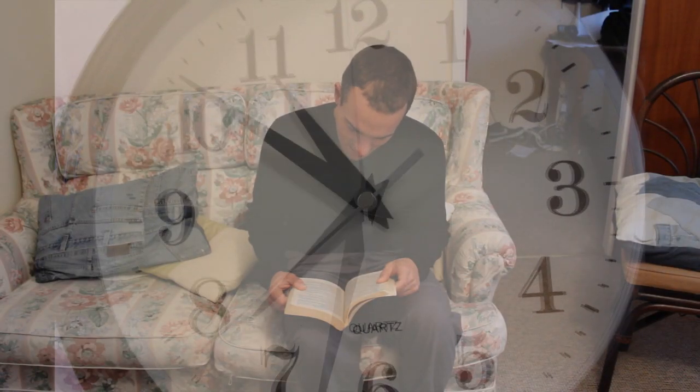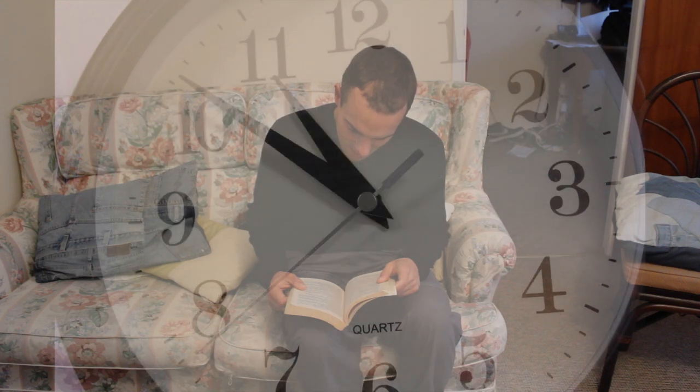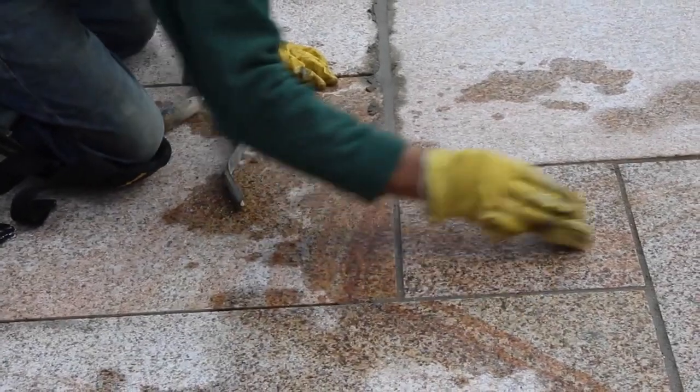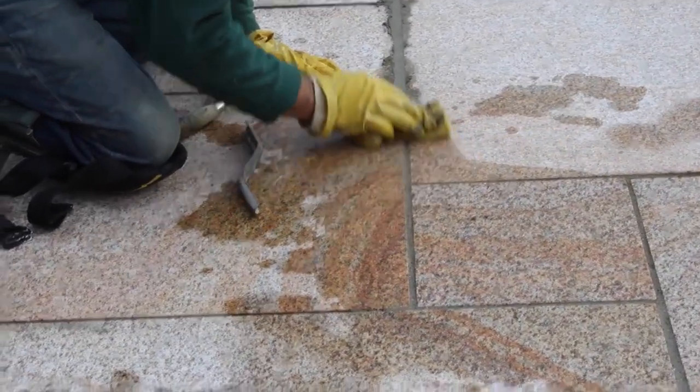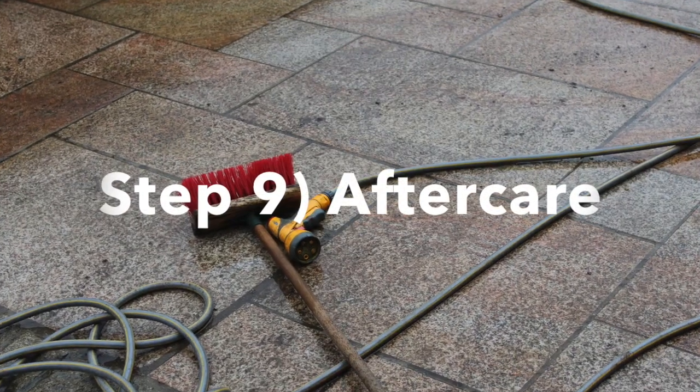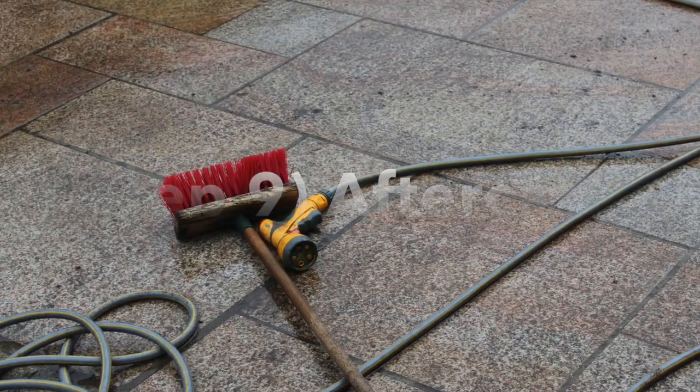Step 8: Pointing and grouting. Remember to wait 24 hours before attempting the pointing, to make sure the slabs have had time to set. First, go around and rake out the joints, making sure there is a nice gap to put the mortar in. Wet the joints, then leave for five minutes. The mix needs to be fairly dry so it does not stain the slabs. Work it along the joints and make sure it's tightly compacted.